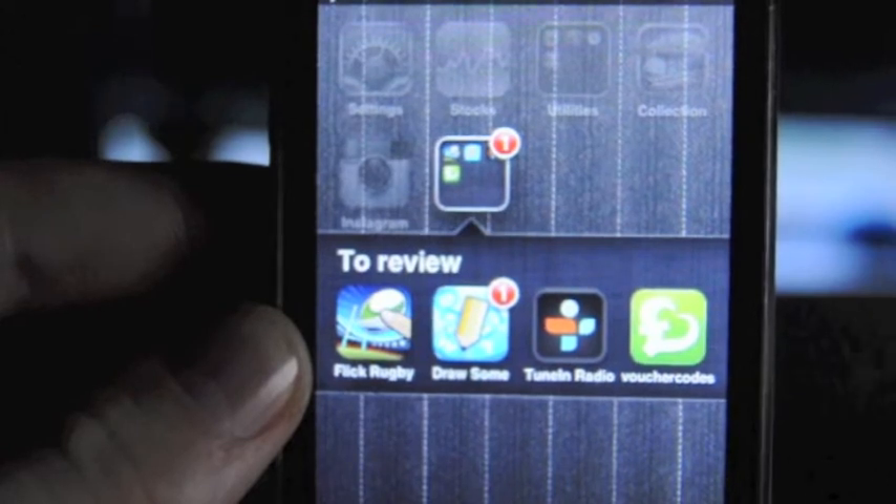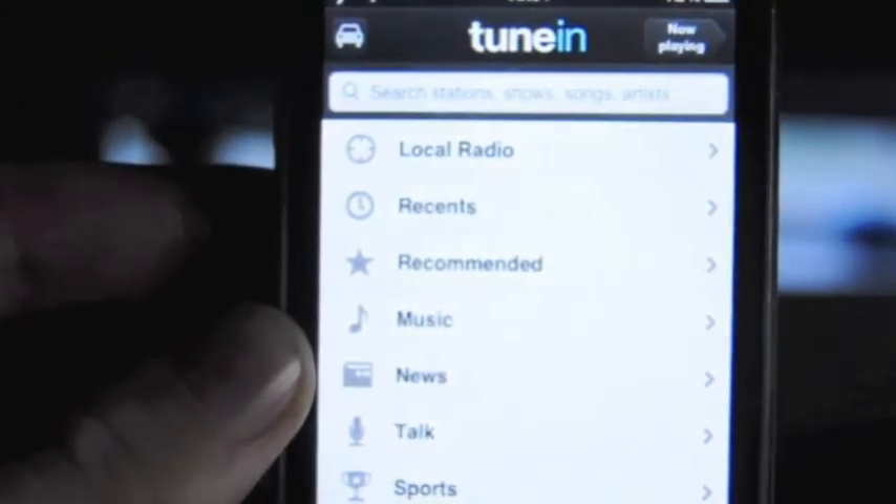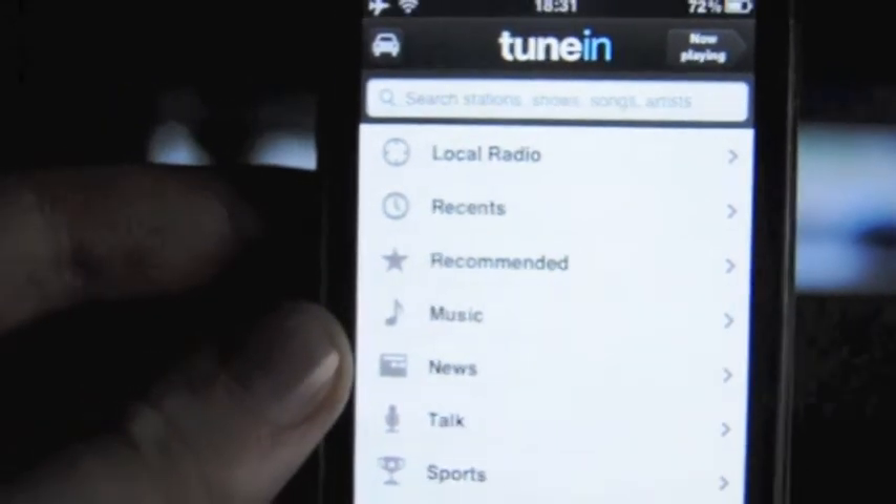Hey guys, what's up? I've got a review on TuneIn Radio Pro, available from the App Store for 69 pence from the British iTunes Store.